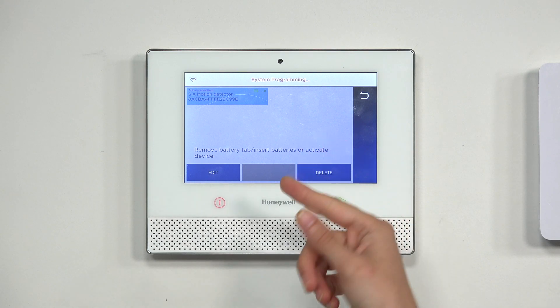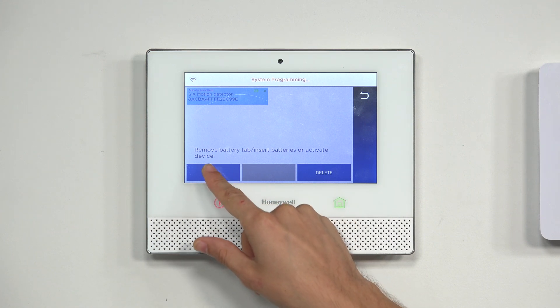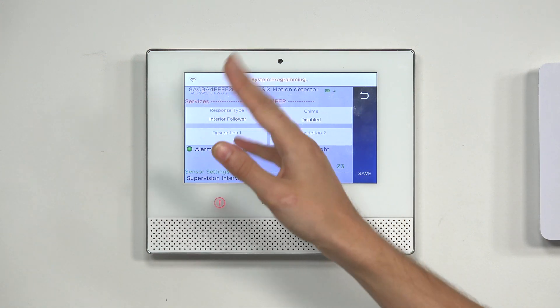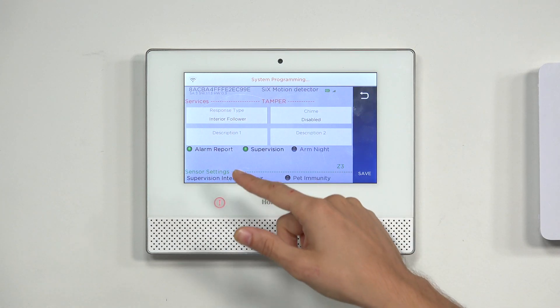The 6PIR appeared on the screen, and we're going to begin editing it now. We made sure to highlight it so it was blue, then pressed the Edit button. That's how we got to the screen where we can configure the sensor settings.